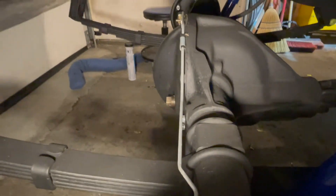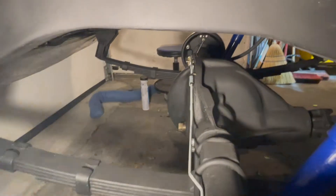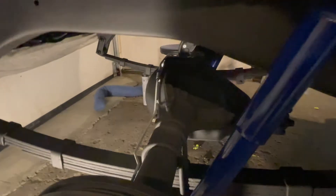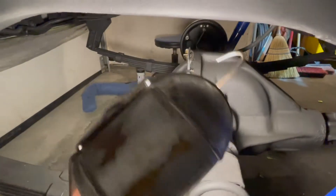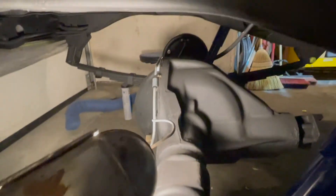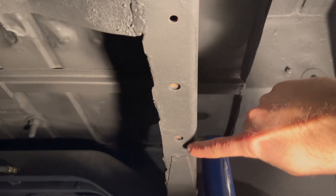When going on really extreme terrain and the suspension is fully engaged, this axle right here could make a big hole or dent in the frame, damaging both the frame and the axle. So we need to get these bumpers installed.